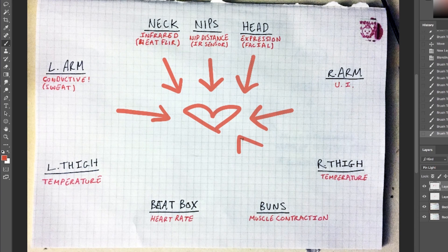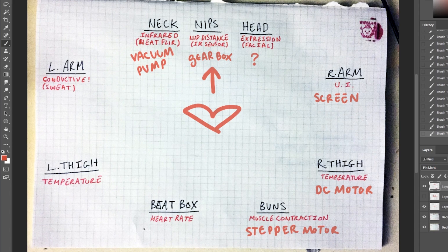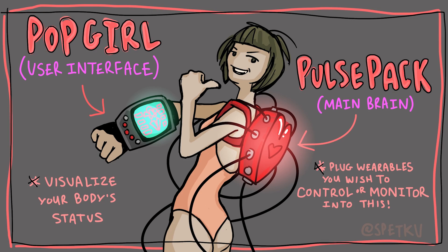With this project, there's all this stuff going on with my body. There are sensors going in, sensing stuff, and then there's mechanical and electronic indicators going out. I wanted to have a better sense of what was going on with my body at any one point in time, so I decided to create an arm-mounted status indicator, which is on my arm right now.